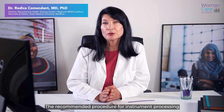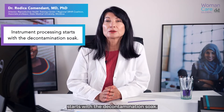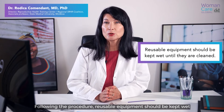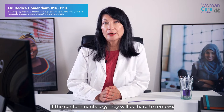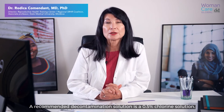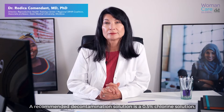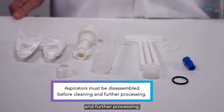The recommended procedure for instrument processing starts with a decontamination soak. Following the procedure, reusable equipment should be kept wet until they are cleaned. If the contaminants dry, they will be hard to remove. A recommended decontamination solution is a 0.5% chlorine solution.